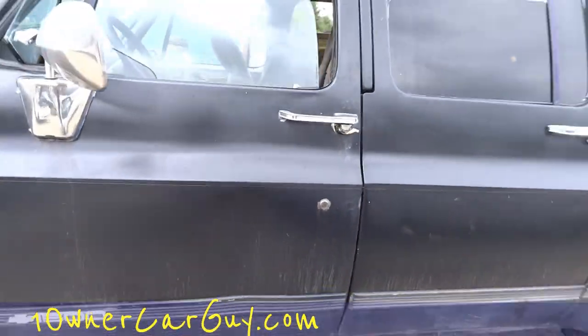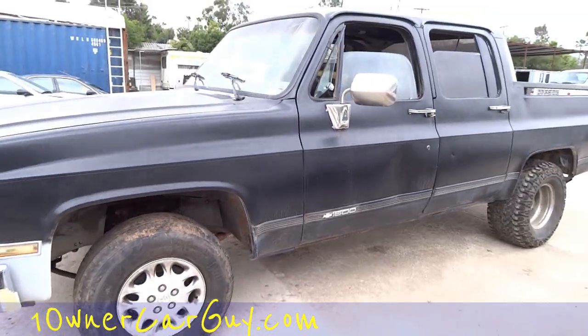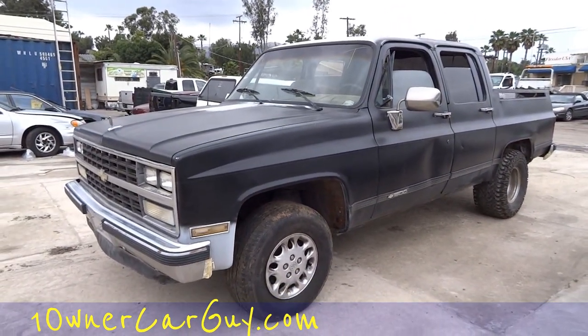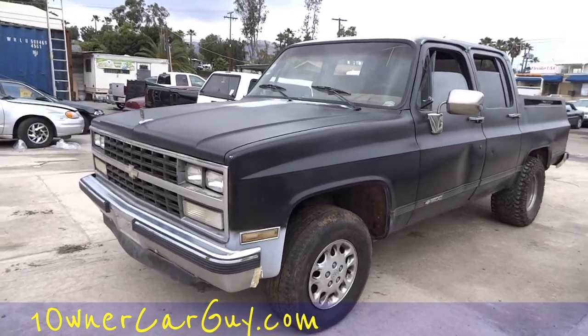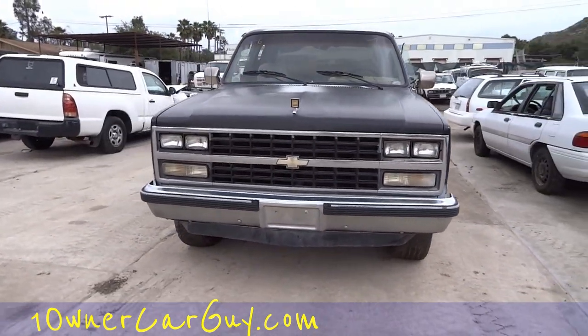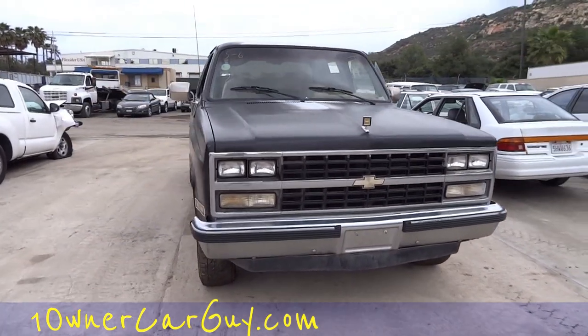I just dig showing unique cars, and this ain't nothing special. I guess a guy could really fix it up and all that, but it's just cool because you're never going to see anything like this. And somebody put some customization into it — that front grill and everything, and the dual light setup — that's some nice stuff right there.